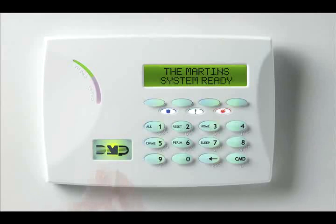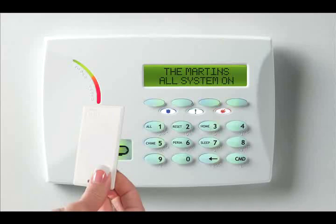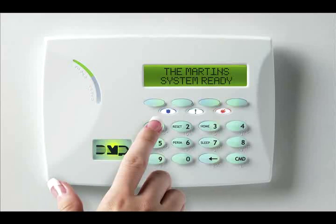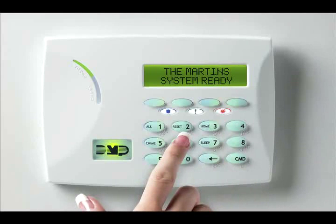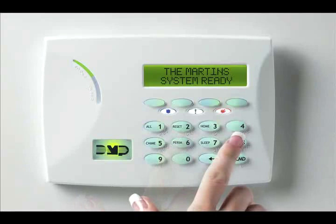Some systems can be armed using a proximity device, or FOB, which means you don't have to remember a code. However, with most systems, before you can disarm, you have to enter your user code, which is a personalized number, like your PIN at the ATM. Requiring a user code makes sure that only authorized people can use or make changes to your alarm system.